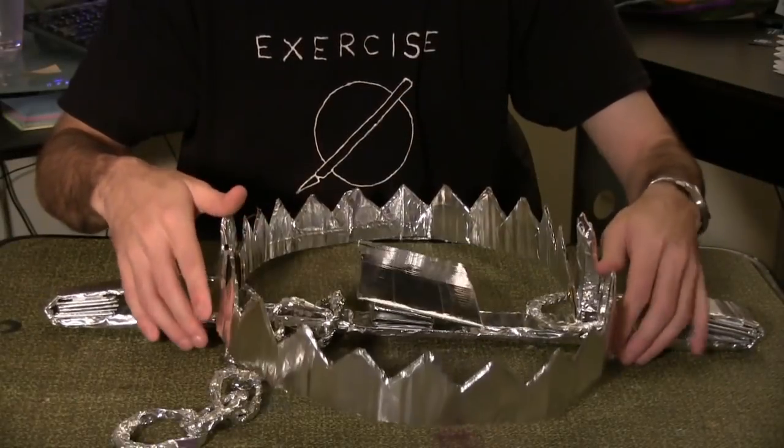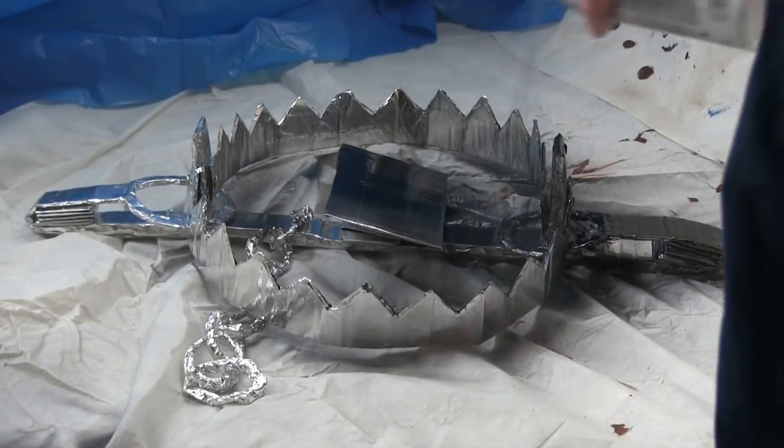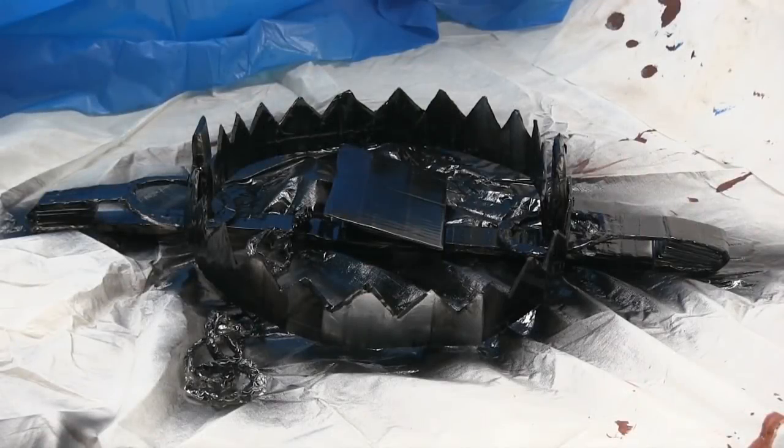And now it's time to move outside for paint. Always be safe when handling spray paint — use goggles and masks at all times. Paint the trap flat black. And there's your finished bear trap.